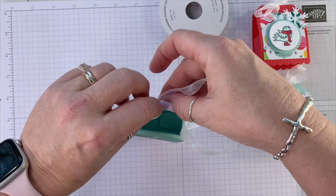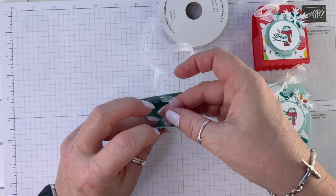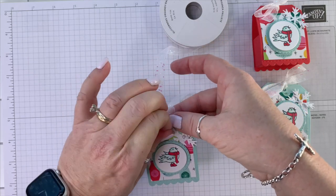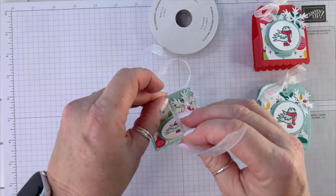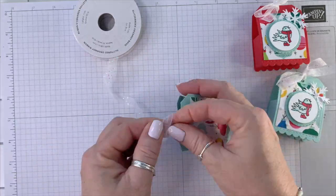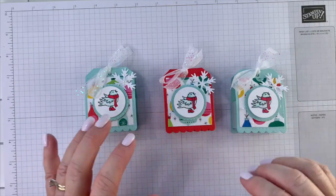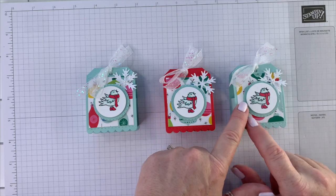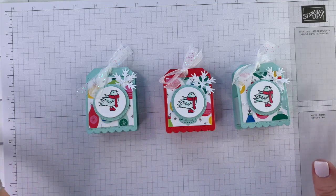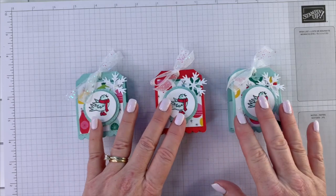Our final step is the ribbon — you're going to bring it from the back. You would put your treat in there now preferably. So what do you think — pretty cute, right? I just noticed I did add two additional pearls on here, so you can do that or skip it. On this one I have three and on this one I have one — whatever you prefer.